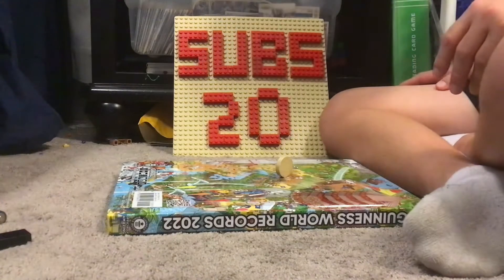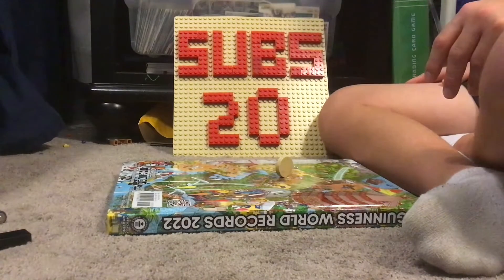Oh my gosh, I really just made that! Okay guys, thank you for watching this video. But before you go, let me tell you something: if this video gets to 200 views, or 10 likes, or we get to 30 subscribers within two months, I will drop this LEGO spaceship on the floor.